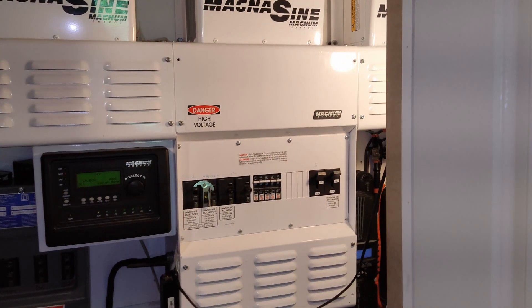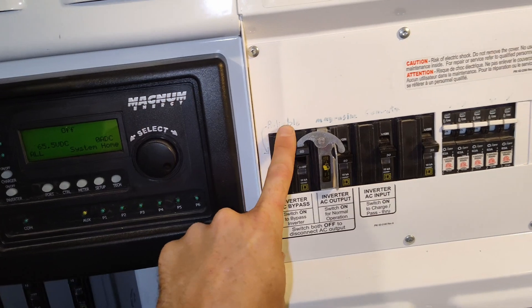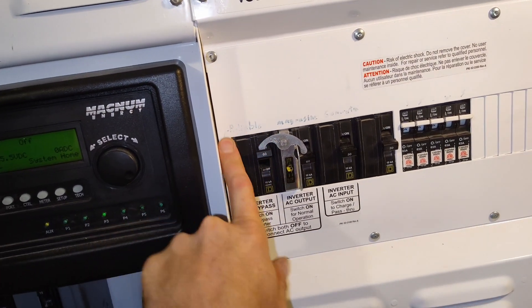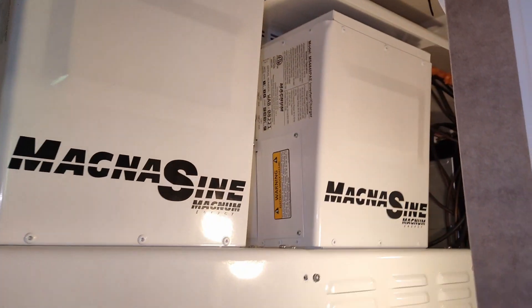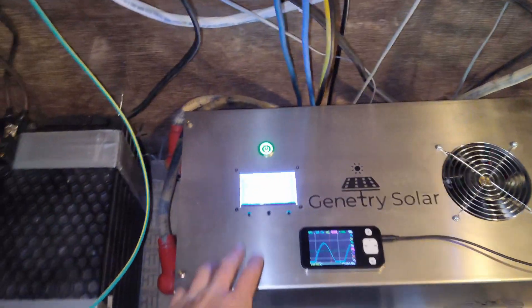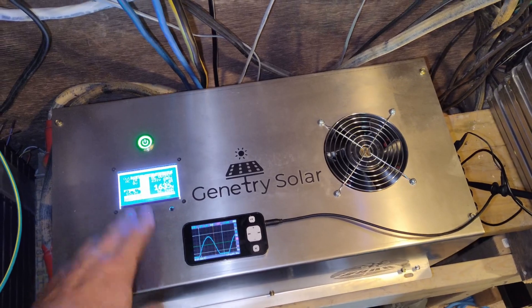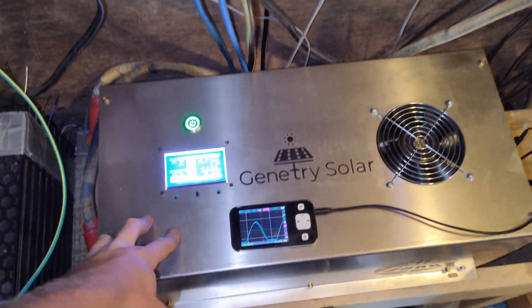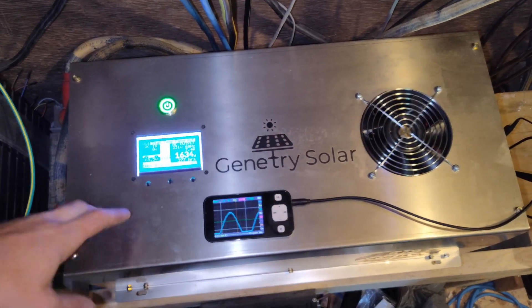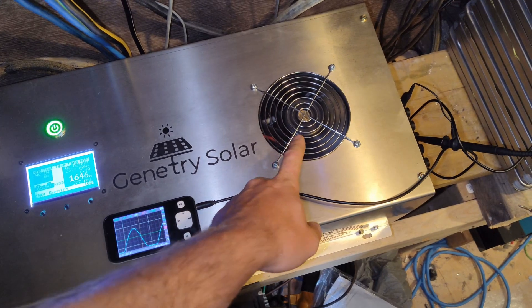I got it hooked up to my Magnesign breaker panel. This is now a Janitree Solar inverter — the 8000. Reliable is no more, so I need to relabel that. This side is the Magnesigns. This is going to be my backup inverter and the Magnesigns will be my main inverter, but I'll be testing this one out for a few weeks, maybe longer.